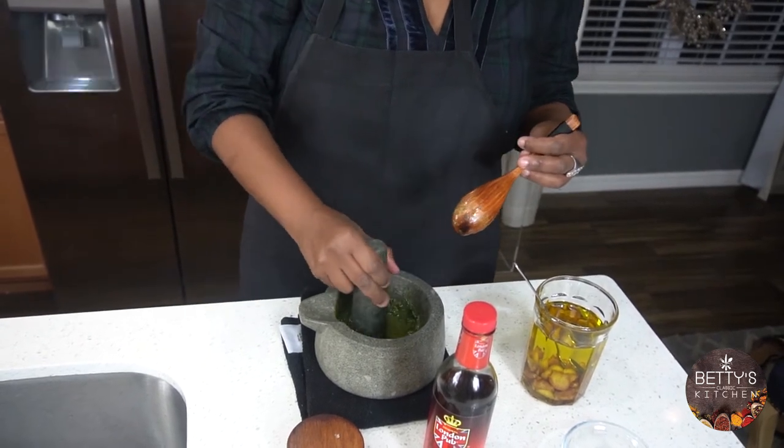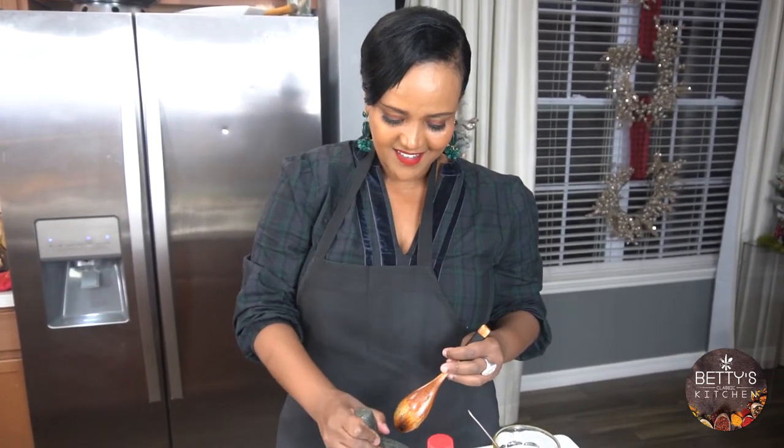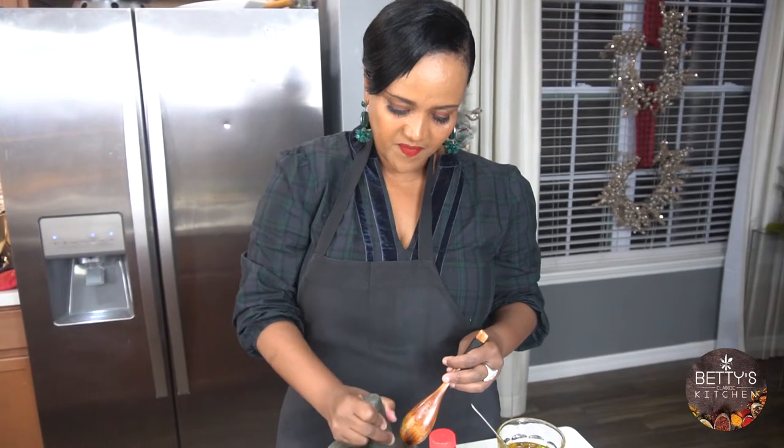You can use lemon, but don't use balsamic vinegar — it's going to overpower the flavor.